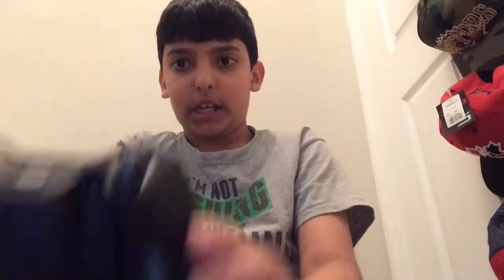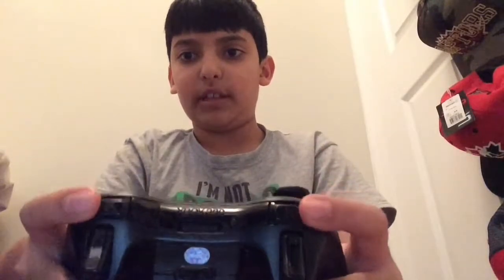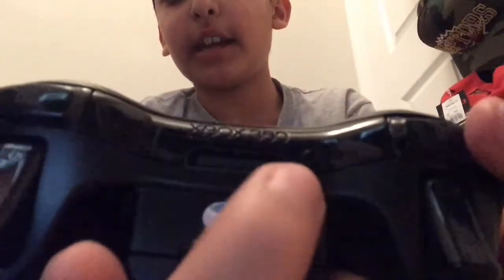This is a new video, but I have an old console. So right now, this is the back. The trigger left and right. Two bumpers left and right. And over here is the connect button. Over here you see the Xbox 360.